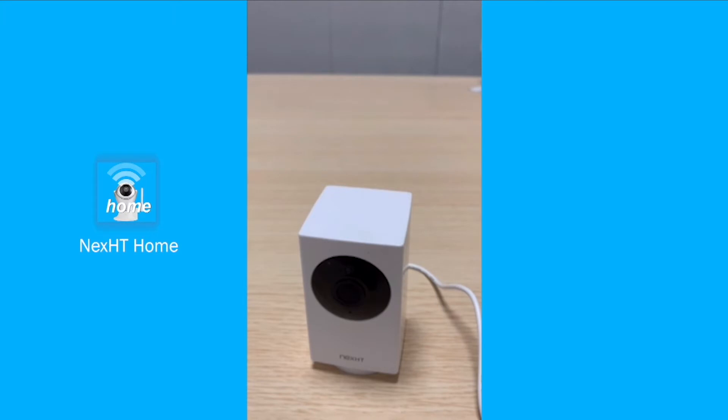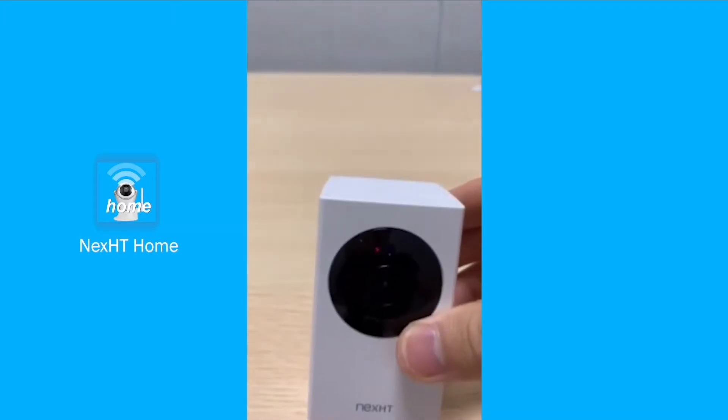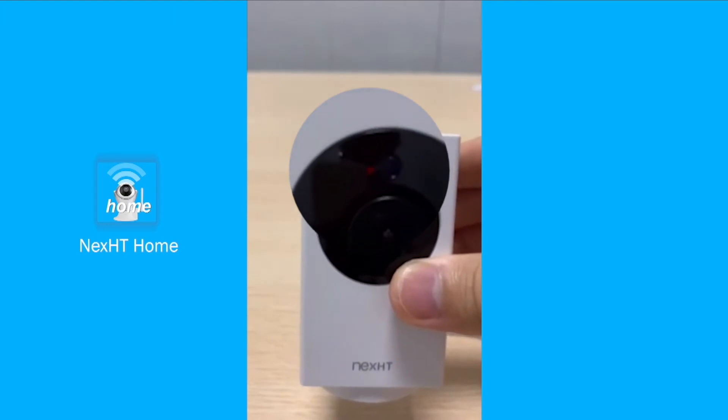Once we hear 'waiting for connection' or 'connecting,' it is a sign that the camera has entered the connecting mode, and as you can see the red light is blinking very rapidly.